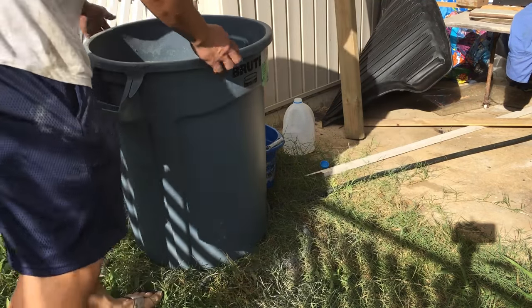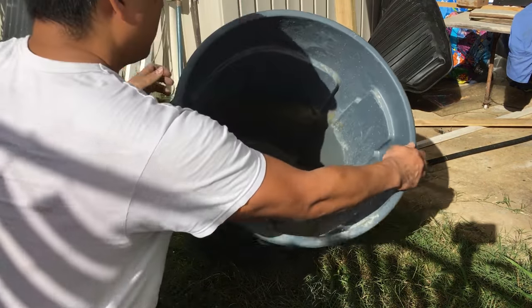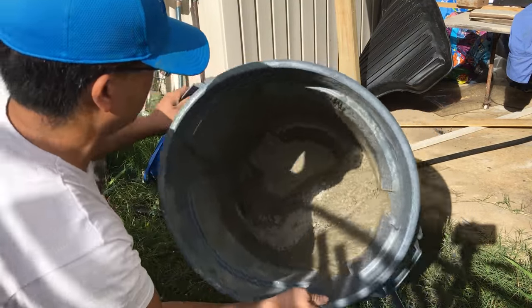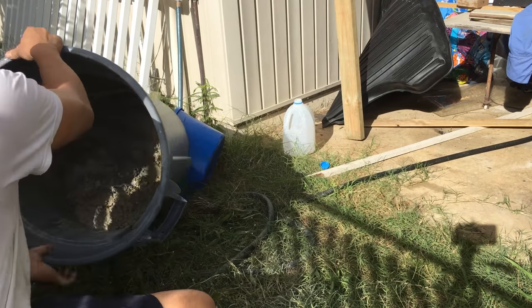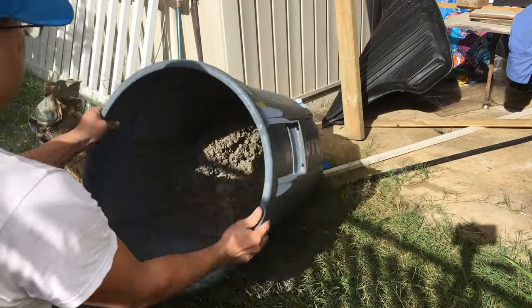When rotating the trash can, use a 20-degree angle and adjust your speed so that the concrete tumbles off the walls, similar to a clothes dryer. Rotate about 10 times, then add more water if it appears dry, or more cement if too wet. The concrete should have the consistency of oatmeal — overly dry or wet concrete will make it weaker.